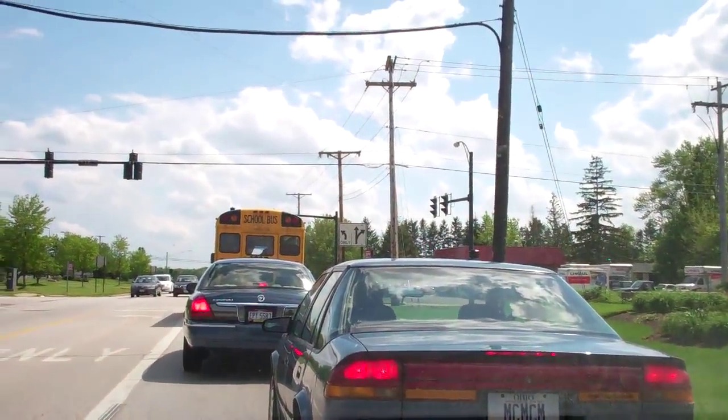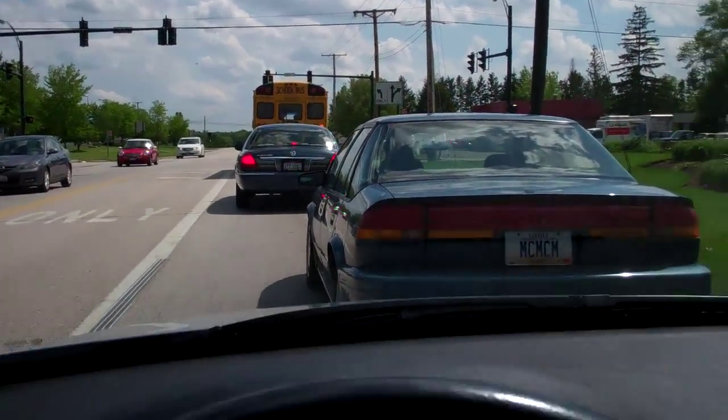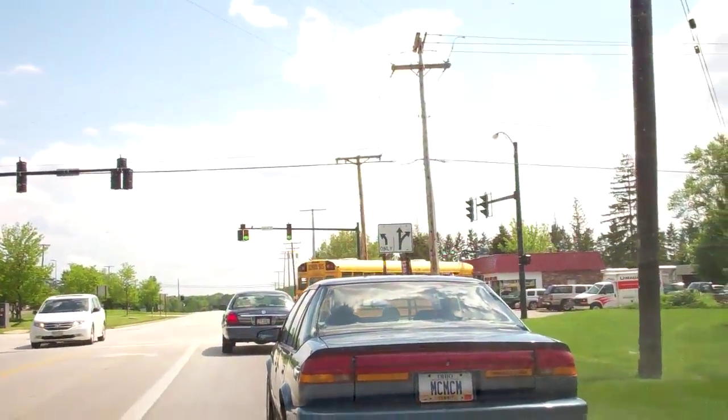Guys, it's 3:19. I'm on my way over to MTB — it's just on the other side of that school bus at the intersection here — to have my brake pads put on. I don't think it's going to take more than an hour, but we'll get over there and I'll let you know what happens.